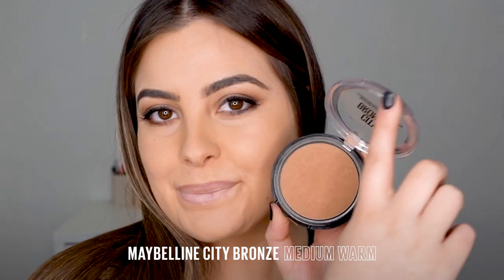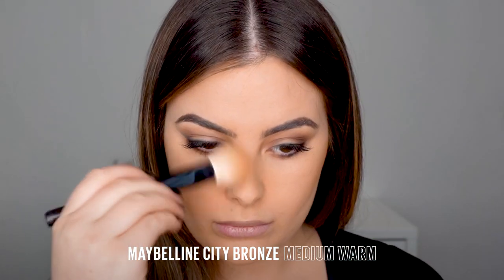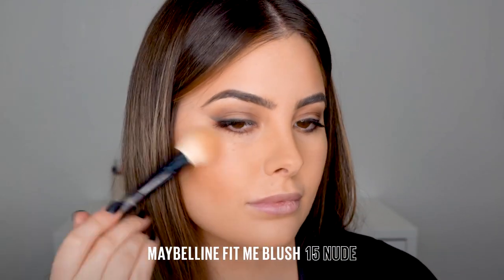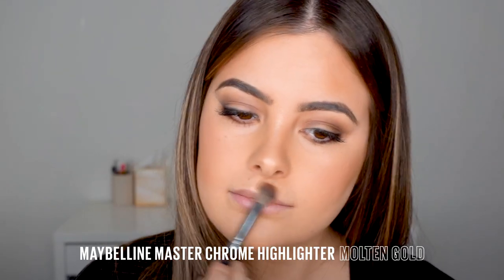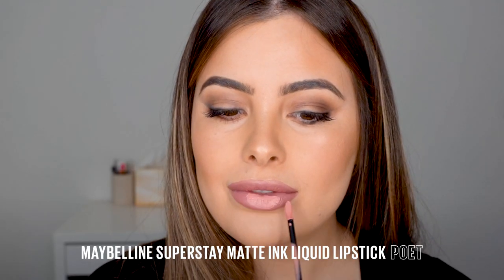The best tip I can give when creating a smoky eye is to make sure that your base balances as well. I'm going in with my favorite bronzer, which is the City Bronzer from Maybelline, and I'm taking that on a fluffy brush all around my face. This is going to complement the shadows of the Nudes of New York that I placed in the socket lines of my eye. Then I'm going in with my shade 15 Fit Me blush on top of my contour — just to raise my cheekbones a little bit and create a really beautiful, flawless look. I'm highlighting my face today with the Maybelline Master Chrome Metallic Highlighter.